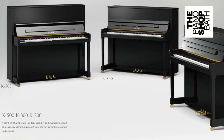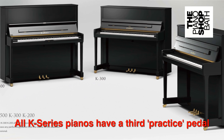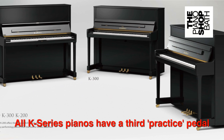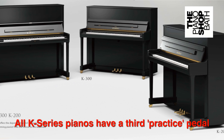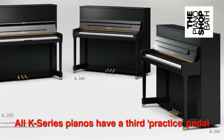In larger rooms, and where tonal performance is demanded, the K500 will probably be the first choice. However, in the home or teaching studio, where the pianist might need to have visibility around the room, then a smaller piano may be the first choice.